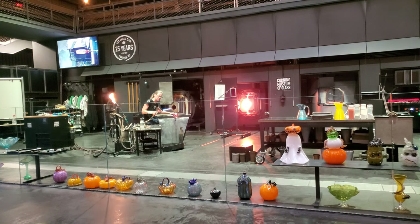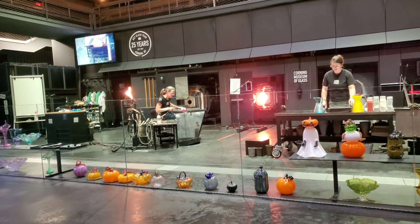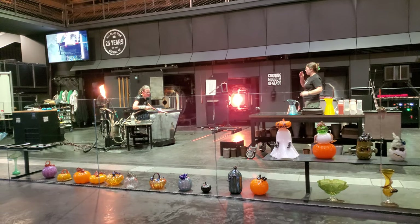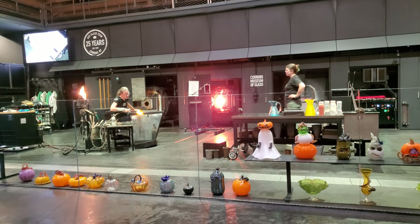If this looks like something you'd like to try, we have a place called the Studio at the Corning Museum of Glass. You can go try it as a hands-on experience yourself — you can make a holiday ornament, a little pumpkin. They have all sorts of things you can try over there. And if you're worried about the hot shop, they also have some cold shop options you can try.